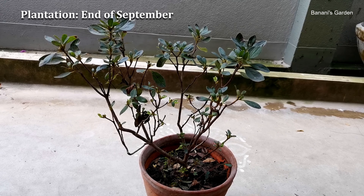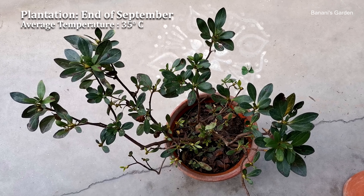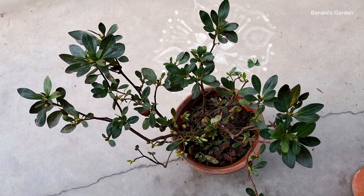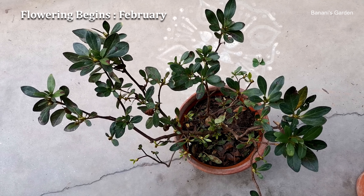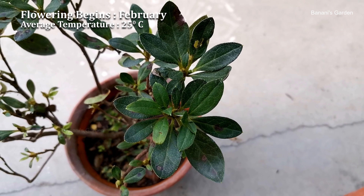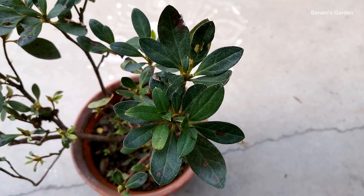It is the end of September in India. The average temperature is around 35 degrees centigrade. It is the perfect time to plant or repot the azalea plant. You will start getting flowers from the month of February when the temperature goes down around 25 degrees centigrade. Based on your location, the timing may differ, but the temperature ranges will remain the same.